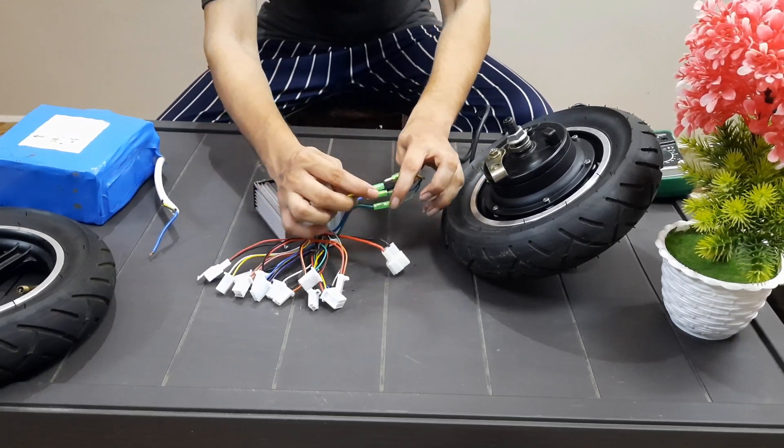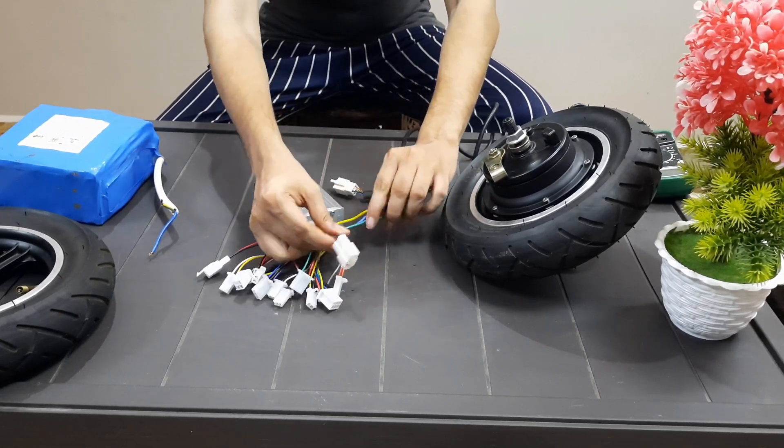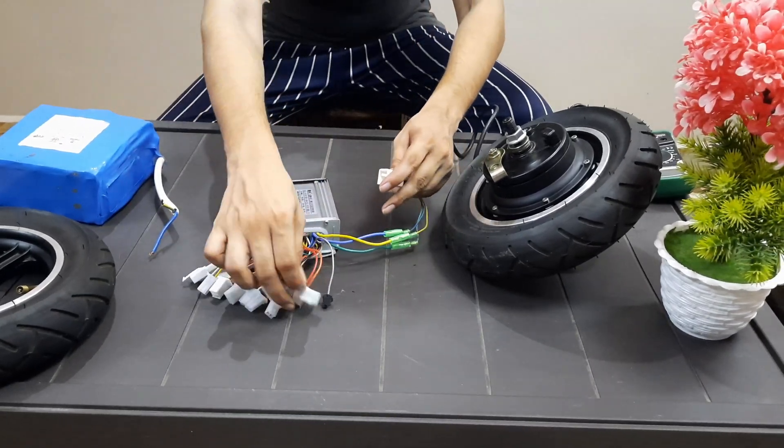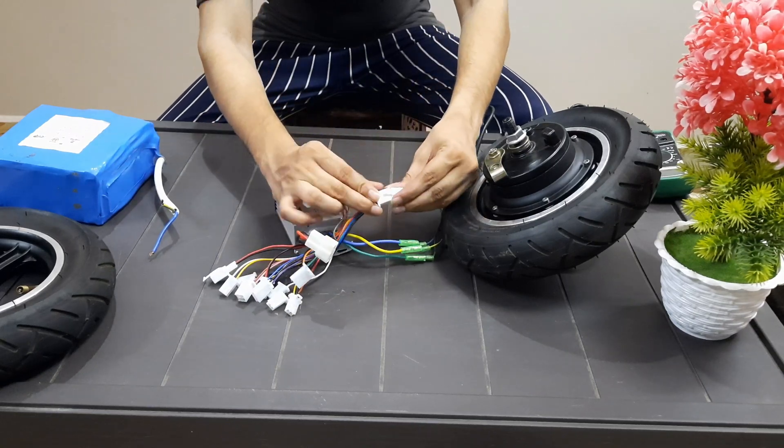If you want to buy this motor kit and battery pack, please contact 8056248257, or you can buy from Amazon and Flipkart. The link is provided in the comment section.